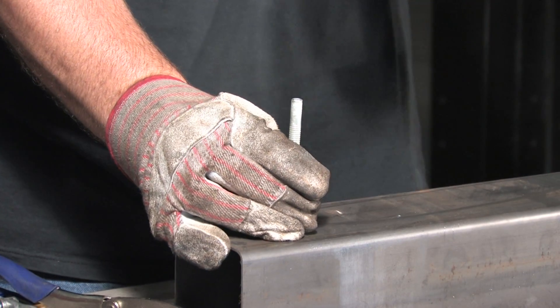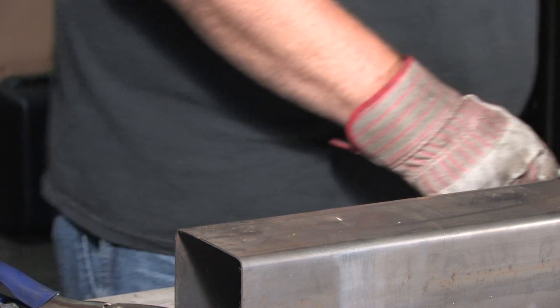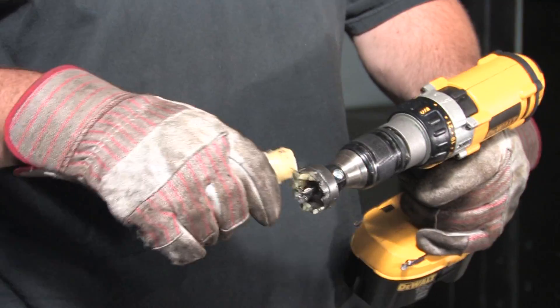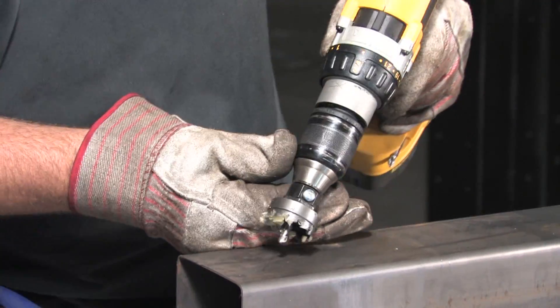To use a hole cutter, clearly mark your hole with a center punch. Apply Hogan Slick Stick Lubricant to the end and inside of your cutter, then start into your material.